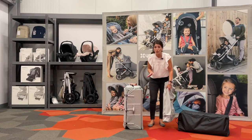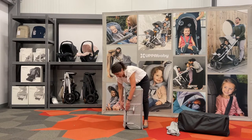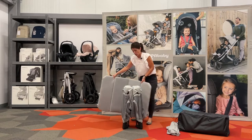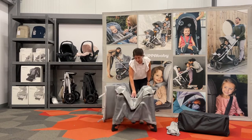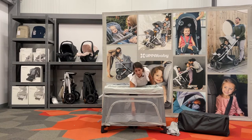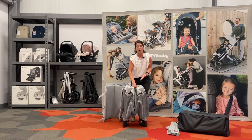First, I want to show you how the Remy opens up. It's a very easy, fast opening — one-handed, one-step, quick and simple. You just push down on that center hub and it opens up immediately. To fold it up, there is a nice leather strap here that you pull up on, and the entire play yard comes together.